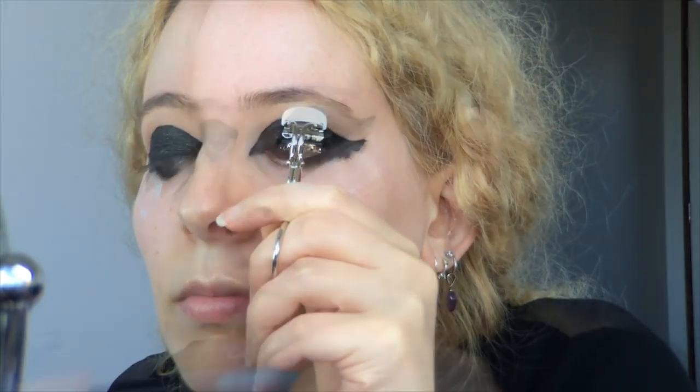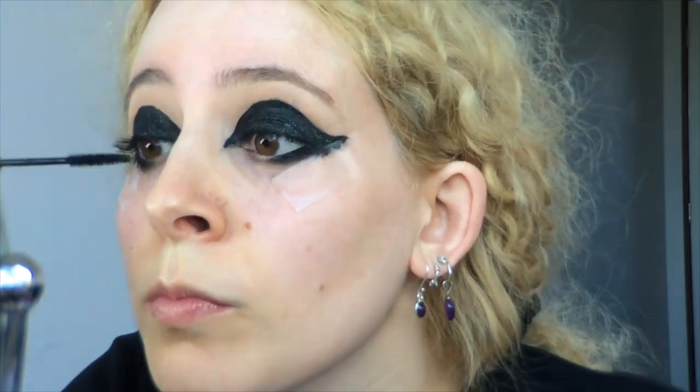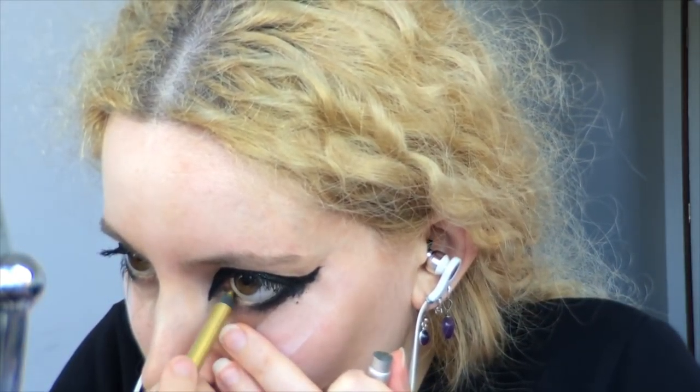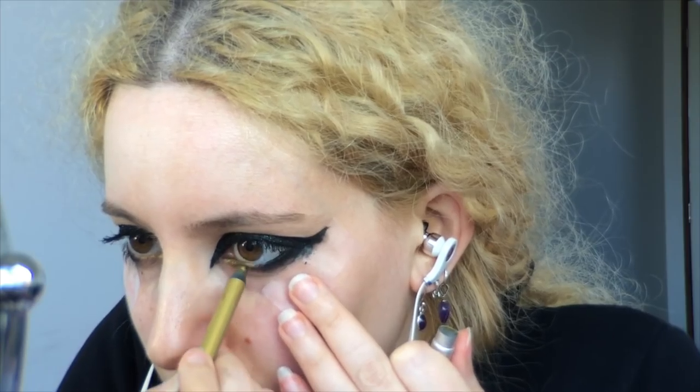I curled my eyelashes well with this open-ended eyelash curler and applied MAC Extended Play Giga Black Lash Mascara to my top lashes. I'm not wearing any false lashes with this look because I ran out of time, but some nice giant winged out ones would look killer. Either way, there's so much black going on and as long as your lashes are black it's fine. Next I went for the Urban Decay 24x7 eye pencil in honey and ran that along the inner half of my waterline and over the inner lash line down fairly thickly up to that tear duct point.